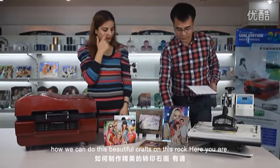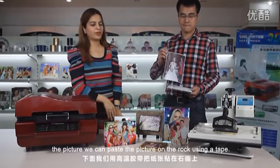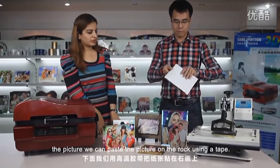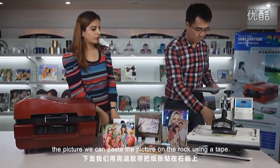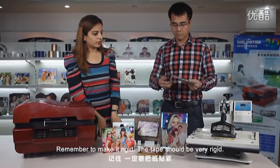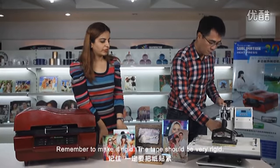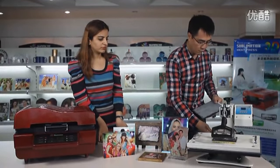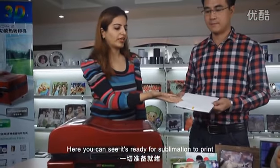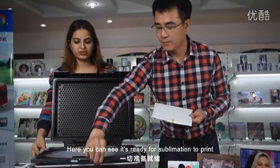Here you are. This is the printing paper and the picture. Here we can paste the picture on the rock using a tape. Remember, make it rigid — the tape should be very rigid. Here you can see it's ready for the sublimation print.